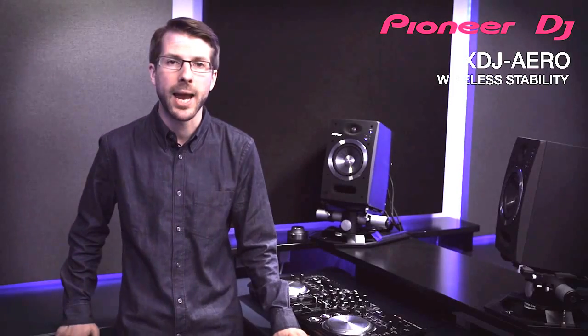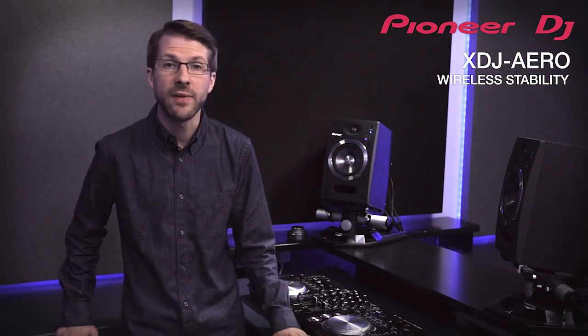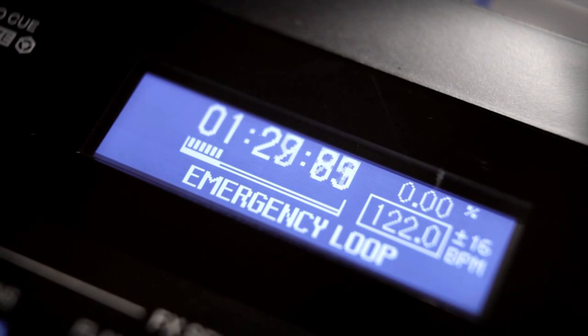When it comes to stability, Pioneer found ways to make sure playback is never interrupted. When you load a track, your phone streams the data for the XDJ Aero to play and it can buffer around 10 minutes of an average MP3 song. Unless your phone runs out of battery or you sprint out of range before it buffers the whole track, the song is loaded ready to play. Because the data — not the music — is streamed, there's no latency and the song will play to the end even if the battery dies. If the track is longer than 10 minutes and the connection is lost, the XDJ Aero will engage an emergency 4-beat loop.